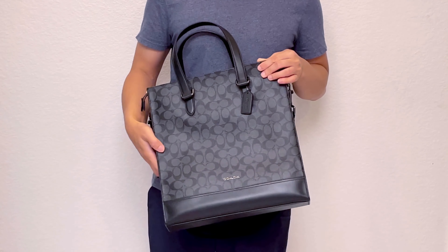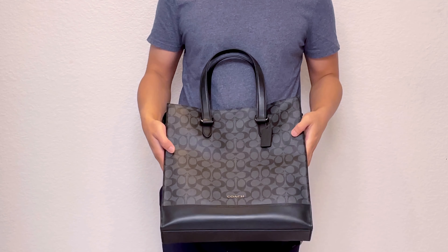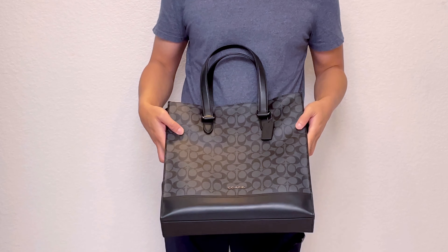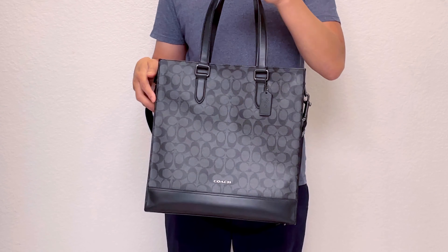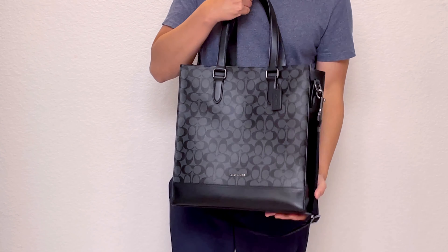The bag I want to tell you about today is this Coach Graham Structure Tote in Signature Canvas. I've been eyeing this bag for a while and I finally decided to get it when they had it back in stock.